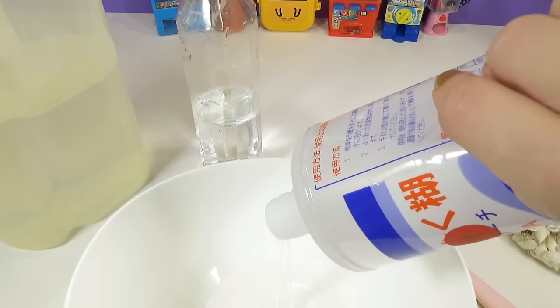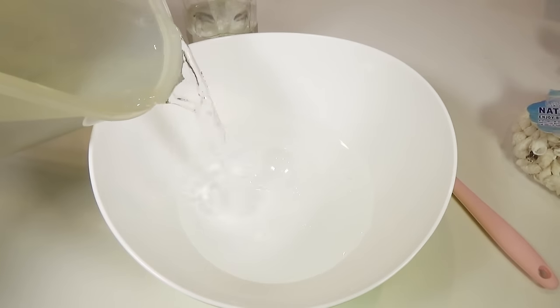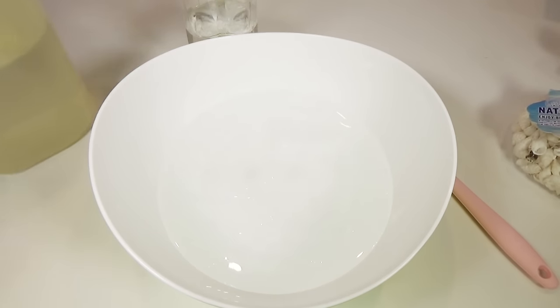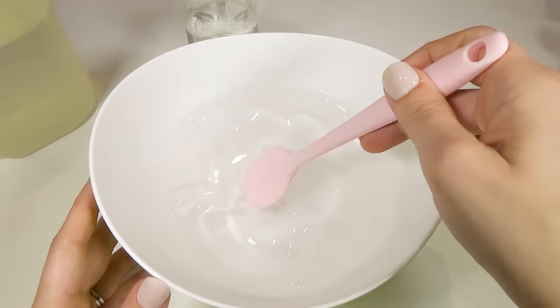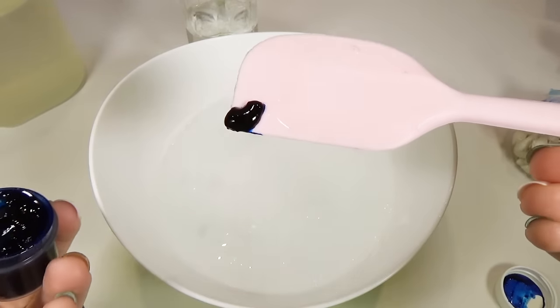Start off by putting in my glue. I'm going to add water — I want this to be a really, really oozy slime, so I'm going to add a lot of water. Just mix that together. You want to make sure the glue and the water are good and mixed. I'm going to put a little bit of the sky blue coloring gel in there.